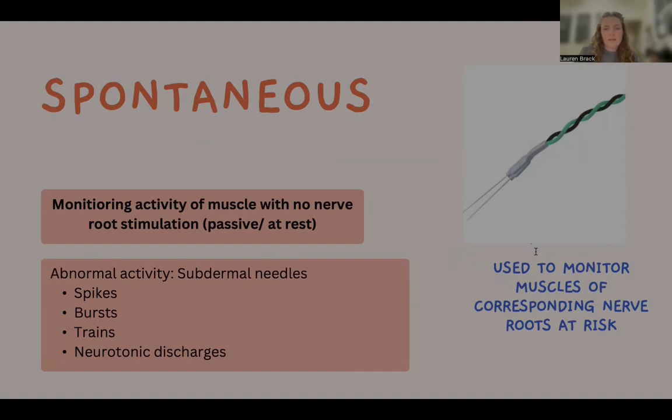Spontaneous EMG is a diagnostic technique used to monitor a muscle at rest without any external stimulation, such as voluntary muscle contraction or nerve root stimulation. By recording the muscle's natural electrical activity, spontaneous EMG allows clinicians to identify abnormal activity that could indicate neuromuscular dysfunction. In this method, subdermal needles are inserted into the muscle to detect electrical signals, recording the electrical activity produced by the muscle fibers even when the muscle is not actively contracting. The absence of external stimulation helps to isolate and identify any abnormal signals within the muscle at rest.